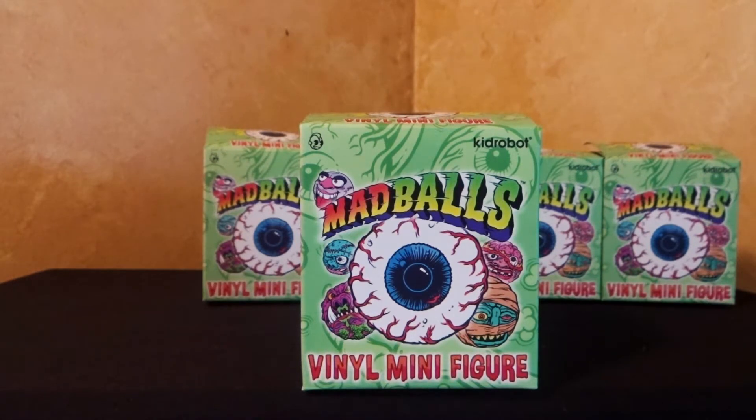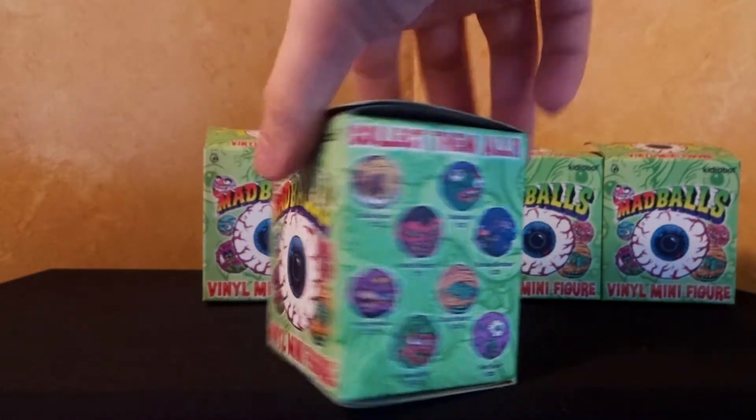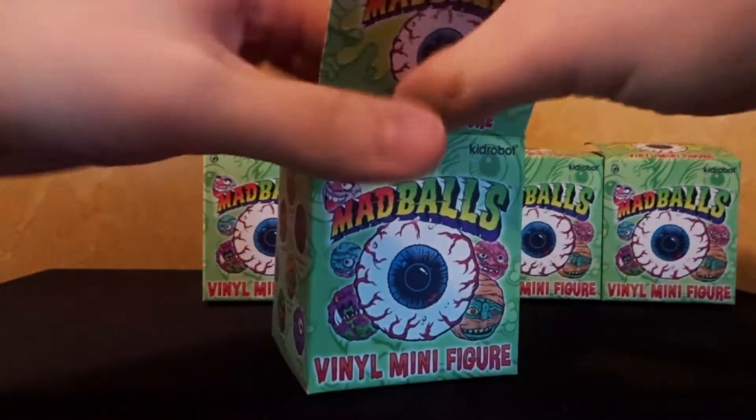So far I haven't gotten any doubles, which is really lucky. And hopefully with these five new ones I have here, you're not going to get any doubles this time. So let's dig into these and see what the first one is.